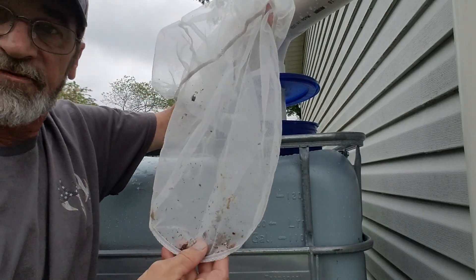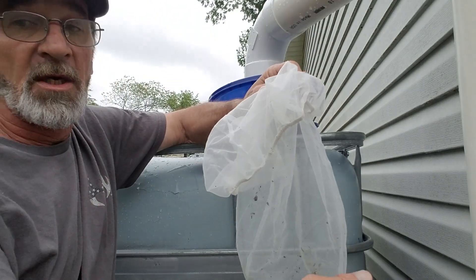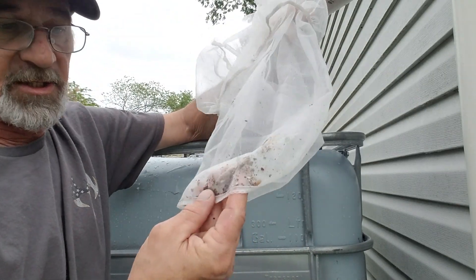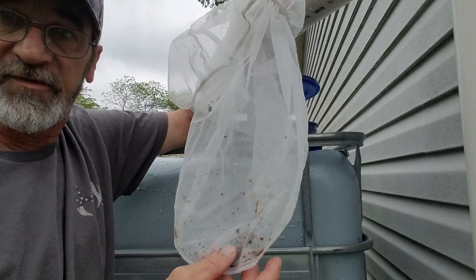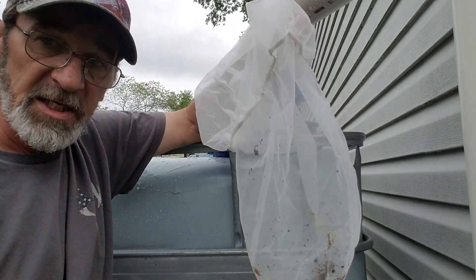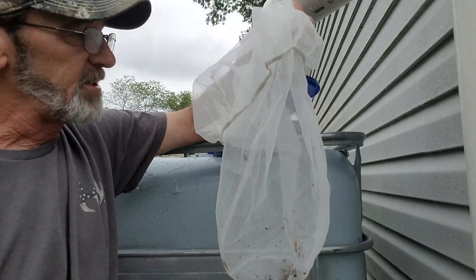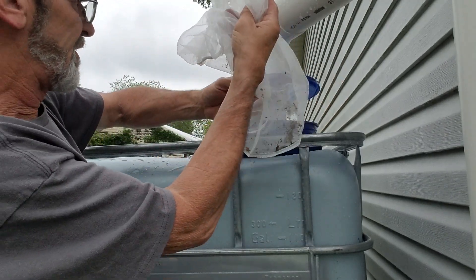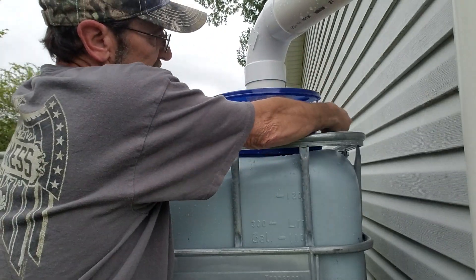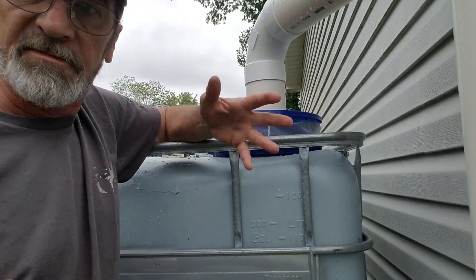Look at all the stuff that the first flush system didn't catch, because I just left the ball valve shut. This thing filled up pretty quickly — that's a lot of roof right there. But look at all that trash that screen caught — it keeps it from getting inside my fresh water. I can take this, clean this out, not a problem. Once you get it all cleaned out, you just take and stick it back in there, go around, stick it on your bucket, stick your lid back down on there, and you're good to go.